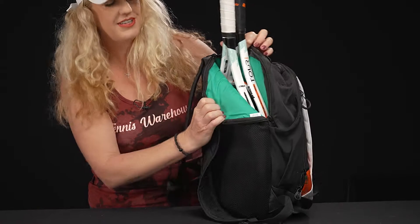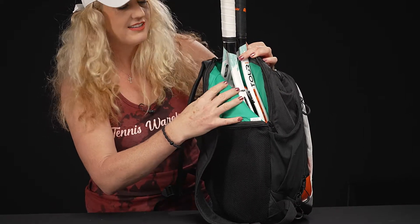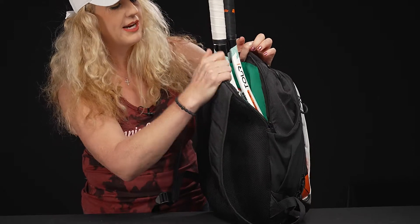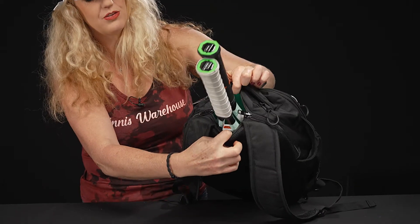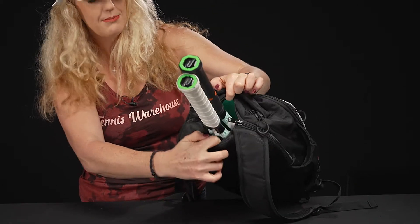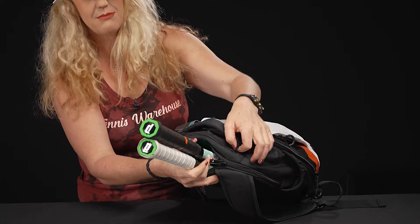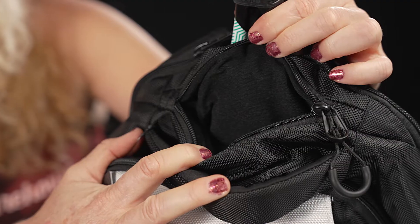We see that fun pop of teal — this material is nice, very premium. This section is well padded and will carry two rackets easily. Plus, those zippers feature zip-stop technology, so if you're on the go, it's easy to keep those rackets in place.